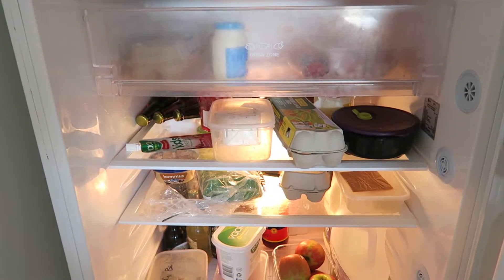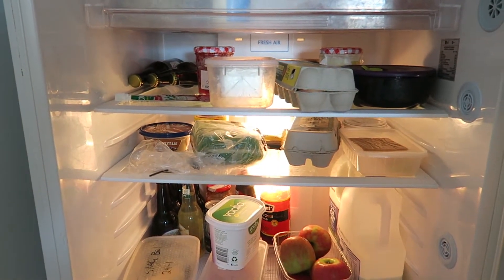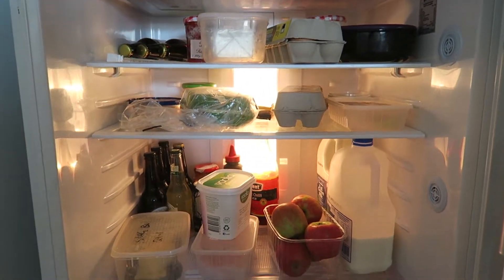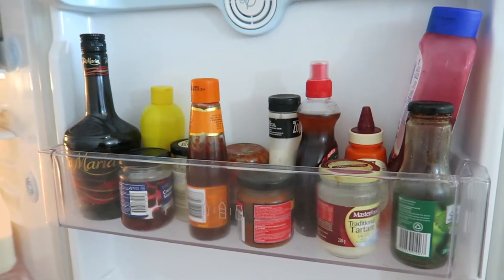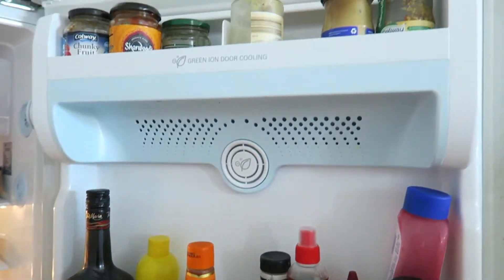Here's a before shot. There's three egg cartons, one on each shelf, and there's also cheese in multiple locations. Looking inside the door, we've got three shelves with lots and lots of jars.